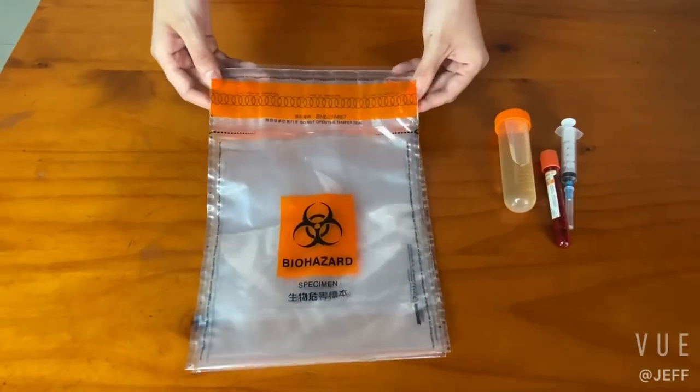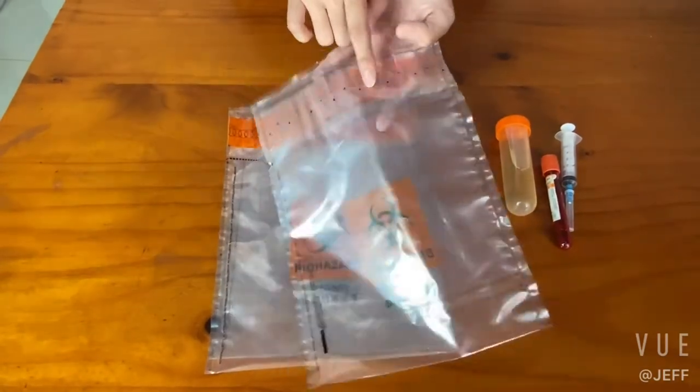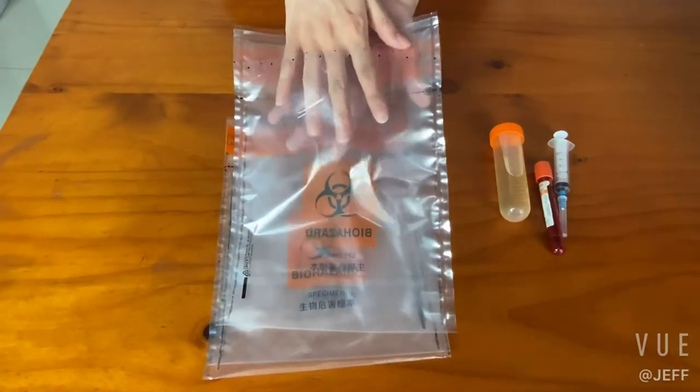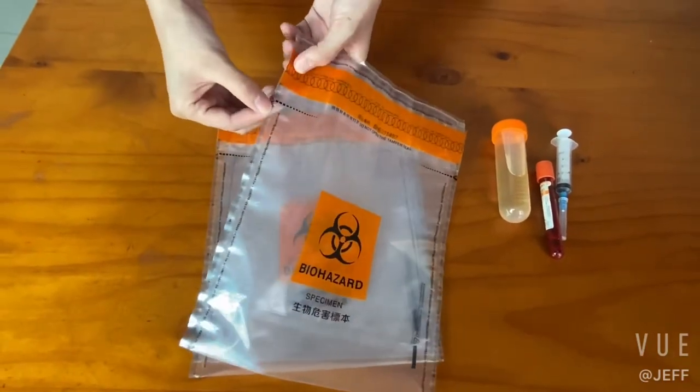We also have an additional pouch design. Here we can see the arrow pattern at the opening, and we can put the relevant documents into the pocket. The tearing design here makes it easy to open the bag.